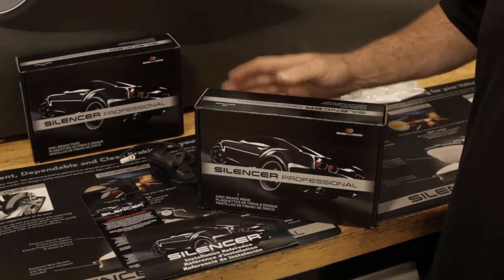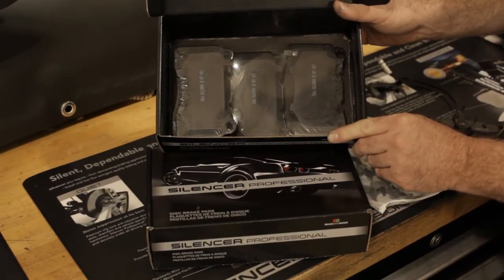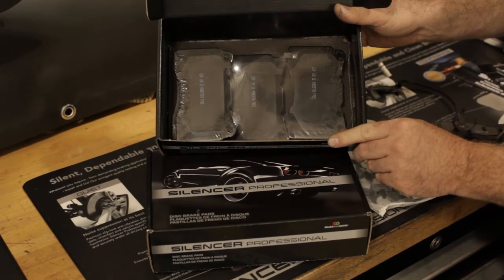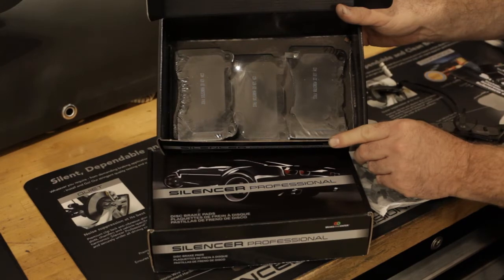We recommend Soundser brakes. Soundser pads are independently certified, which means they are independently tested to perform to Federal Motor Vehicle Safety Standards, and they are specifically formulated to match original OE fit and performance requirements for your vehicle.